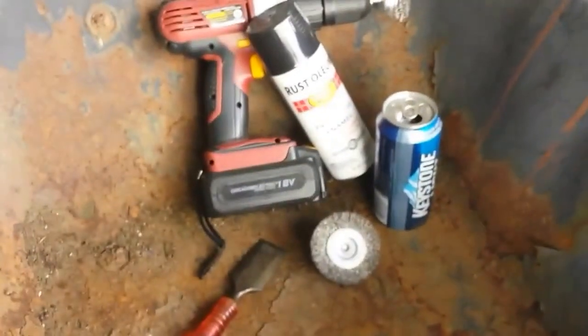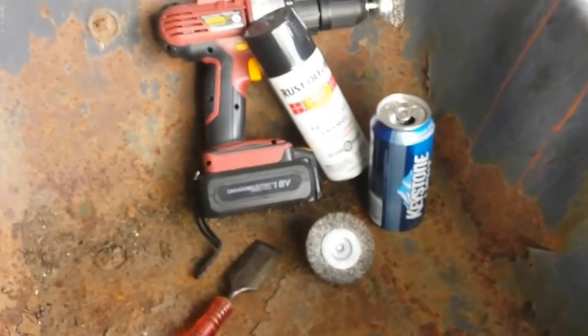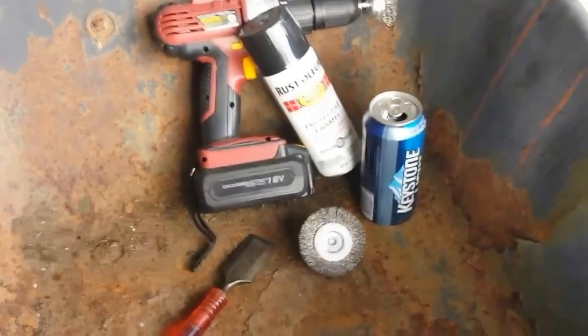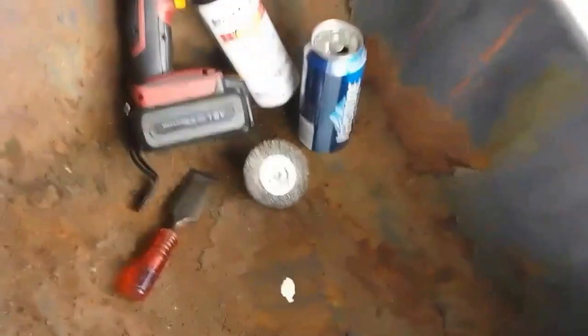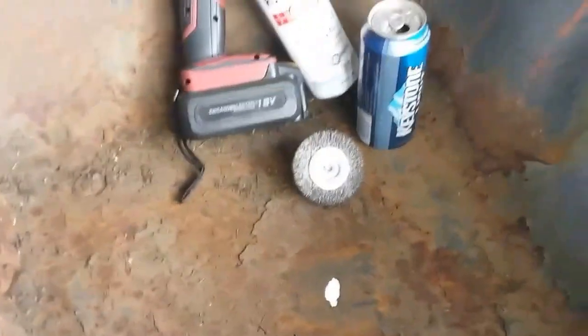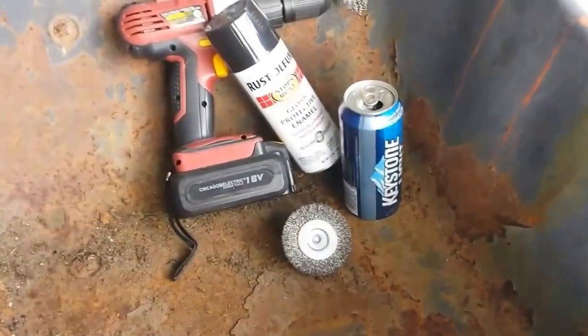So these are my tools I'm going to use today. I got a couple wire brushes to hook on my cordless drill, rust-oleum, also got this chisel I'm going to use for getting the big heavy stuff off, and the beer can. So we'll see how this works.